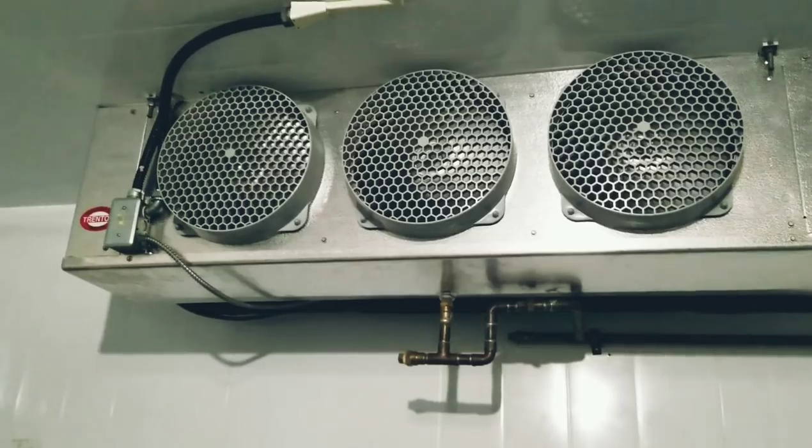We don't need to blast everything with soap and make a mess. What I do is use the electronic leak detector to find where the leak area is, and then use some soap to verify and pinpoint it from there. So let's get to it — leak checking a walk-in cooler condensing unit.